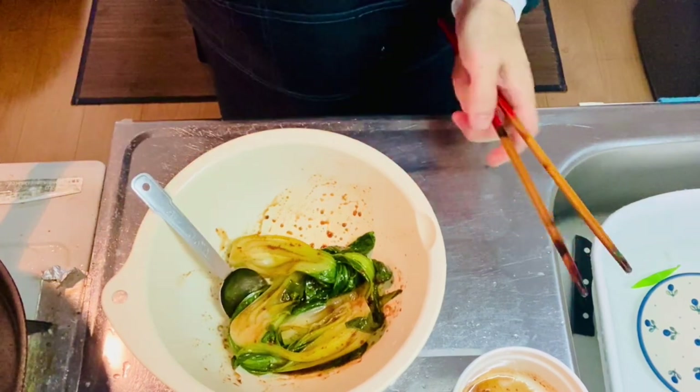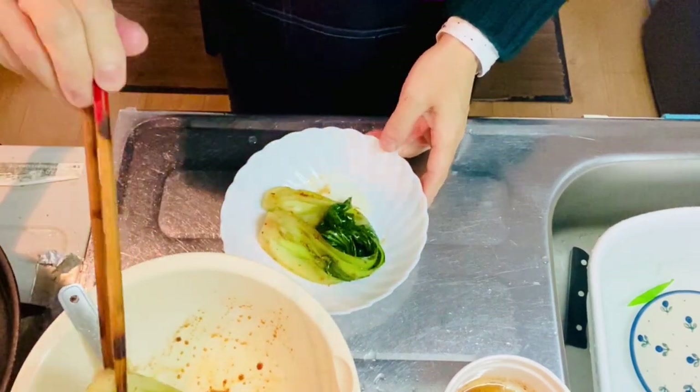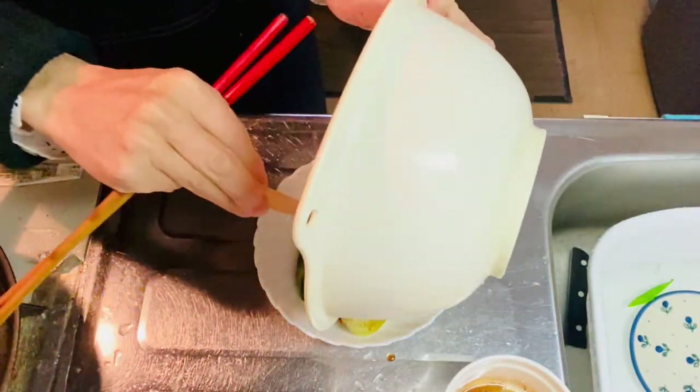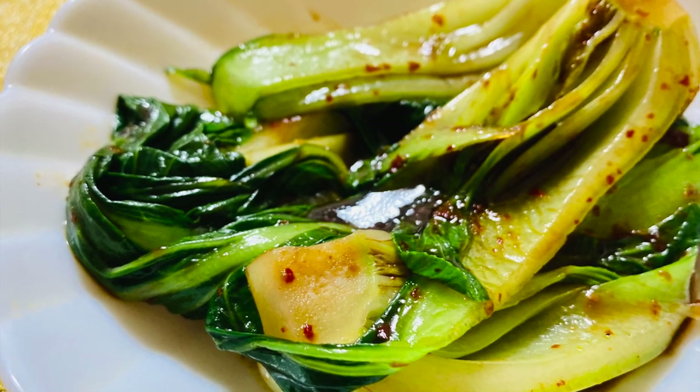So now the spicy bok choy side dish is ready. It's time to plate the bok choy. Now you know making spicy bok choy side dish is quite easy, so why don't you give it a try at your home? Anyway, thanks for watching. Leave some messages down below, hit the thumbs up button and subscribe. Take good care — see you in the next video. Arigato! Bye!